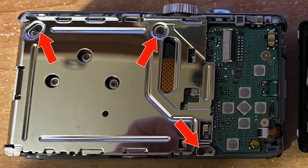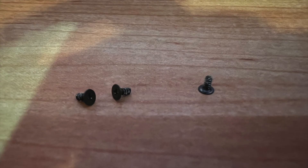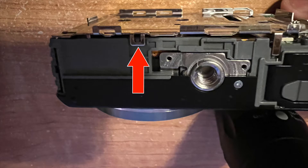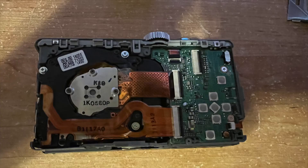Next we have to remove these three little black screws. Once those are out we can take the metal plate off the back, but it has three little snap-on connectors — one at the top, one at the side, and one at the bottom. Just pry them up a little and it'll pop right out. There's the shield.